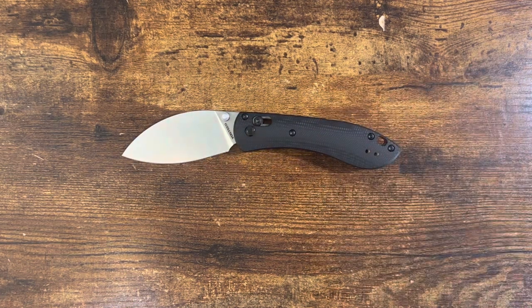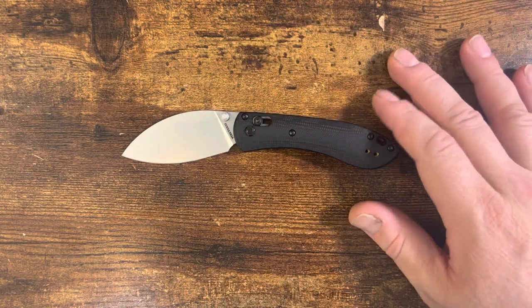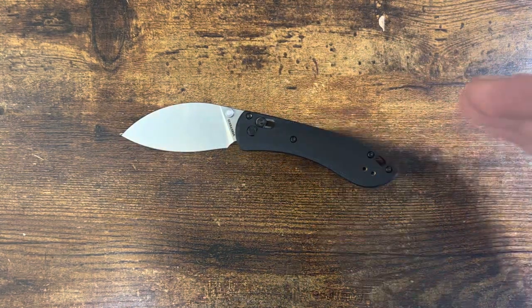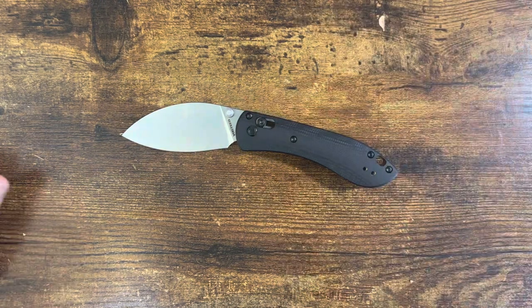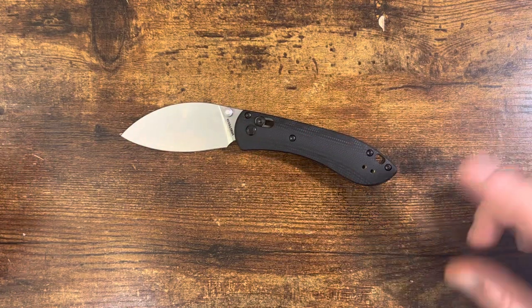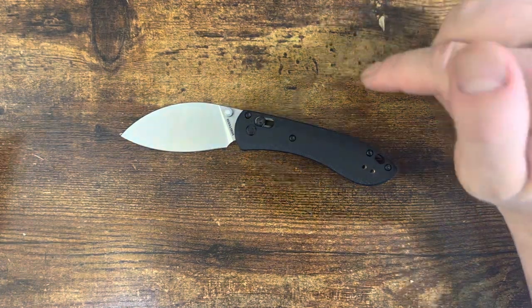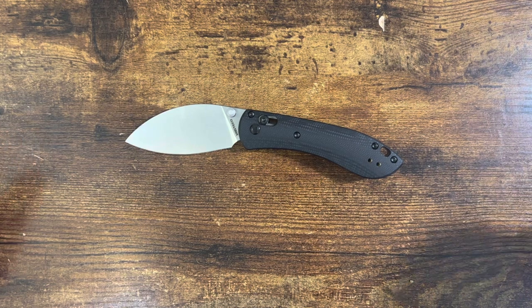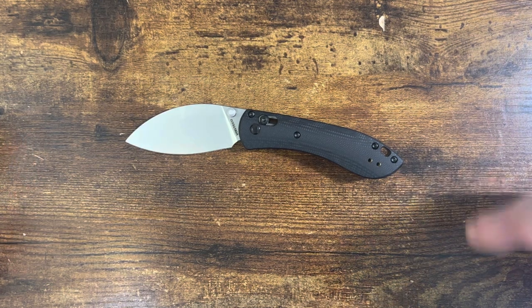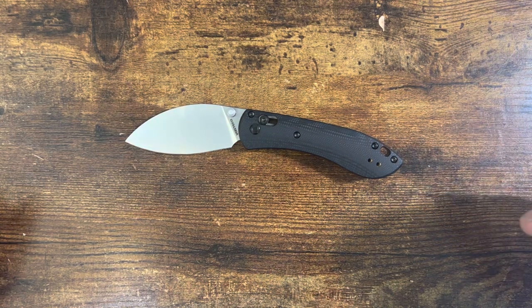That is a five-star, highly recommendable knife — one of the top small knives to recommend for small EDC. Even Vosteed's own Corgi knife doesn't hold a candle to it. This is the small knife to beat in the budget or value category. Vosteed is killing it on designs — I'd love to get their Raccoon to review. I'm really impressed with what Vosteed is doing, especially with their crossbar locks, liner locks, and first-rate designs. Highly recommendable. This has been your Dose of Drew — I am Drew, and you guys have a great rest of your night.